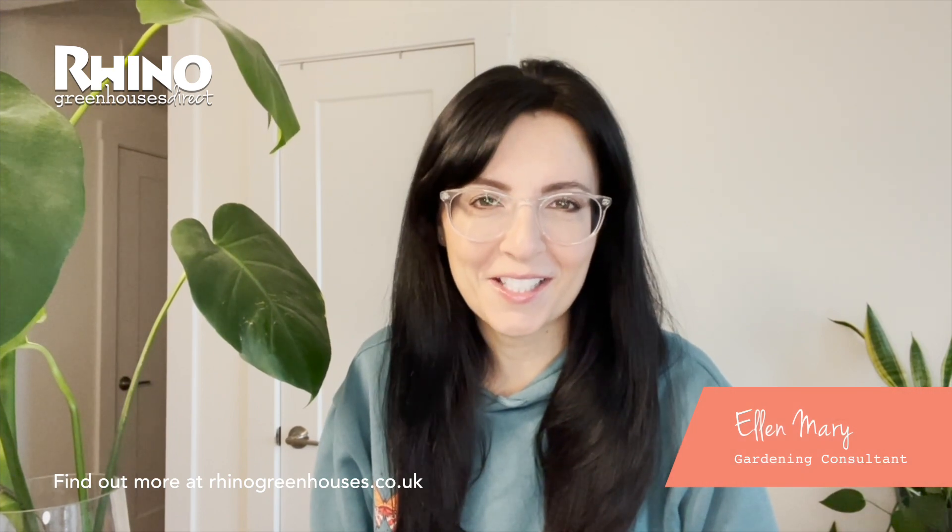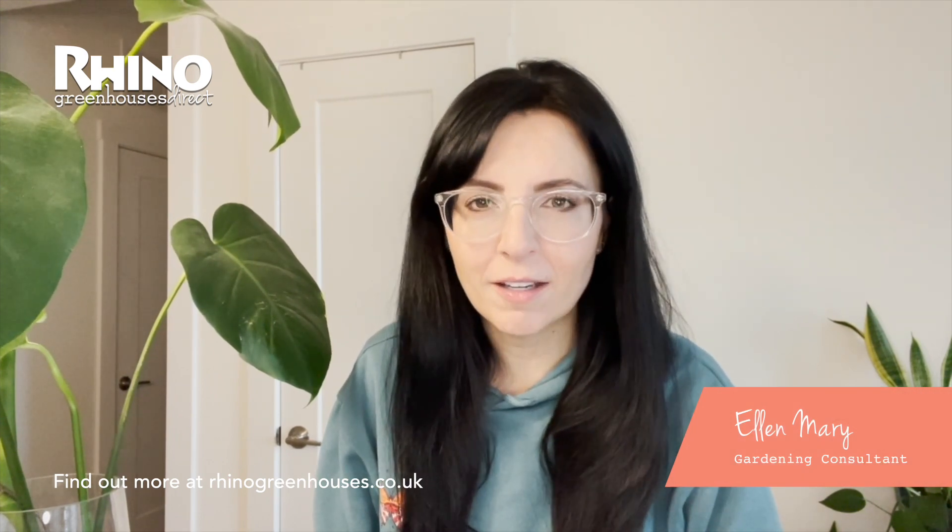Hi everyone! A very happy new gardening year to you. It's 2022 and that can only mean one thing — it's time to start planning your garden or allotment for the year ahead.